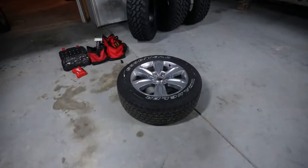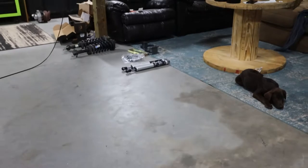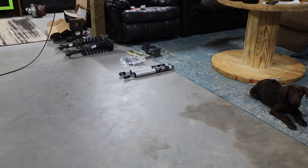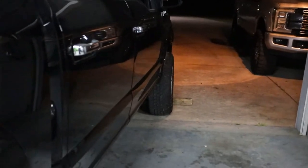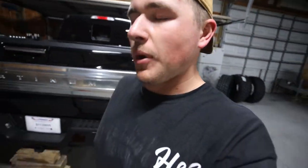We got the rear tires off, installing the spacers real quick, and then we're going to be doing the blocks and the Fox shocks on the rear. But this alignment is so messed up — it is going to be scary even trying to make it to the shop tomorrow. We're going to install these blocks real quick and I'll probably catch you in the morning.